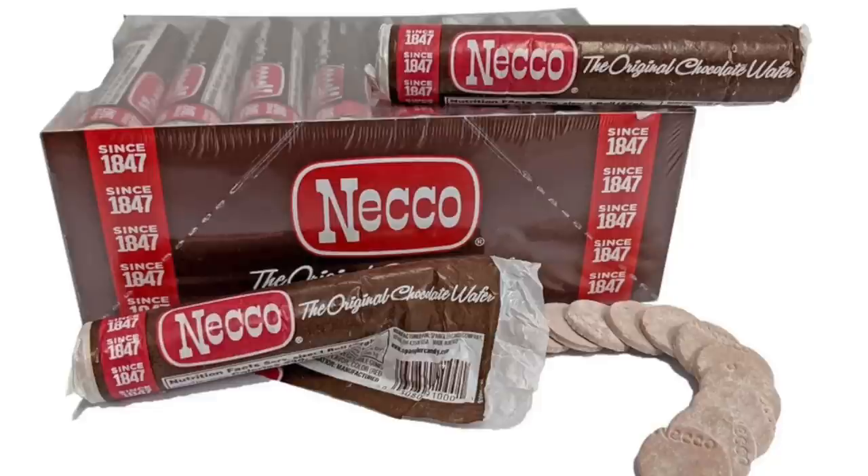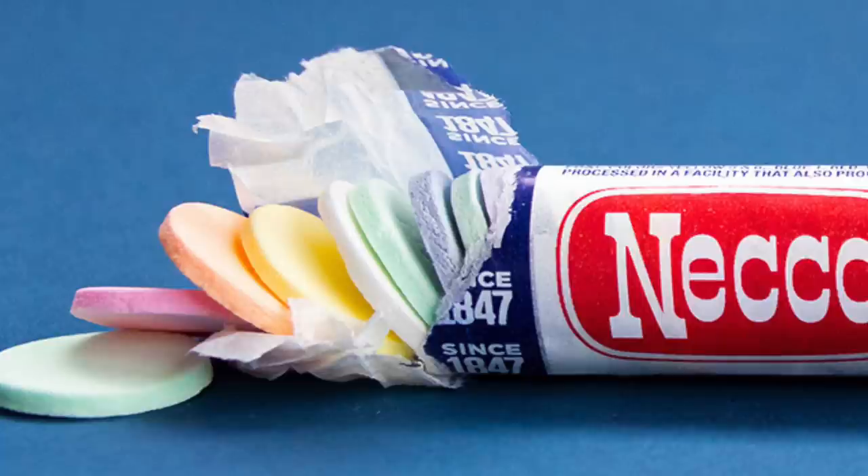Chocolate brownie — I don't smell anything distinctive coming out of it. It tastes like chocolate Necco wafers. I don't like those, but if you like that little roll candy, that's exactly what this tastes like. It does not taste like an authentic chocolate brownie — it's the most muted flavor of them all, but fans of Necco wafers will love it.